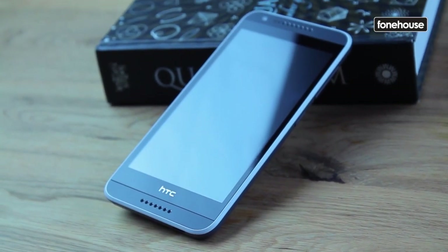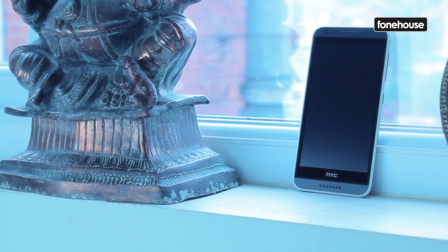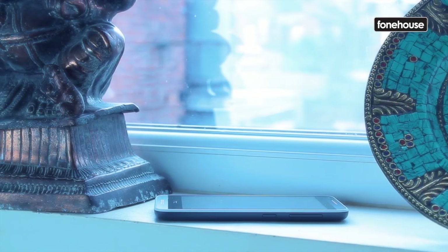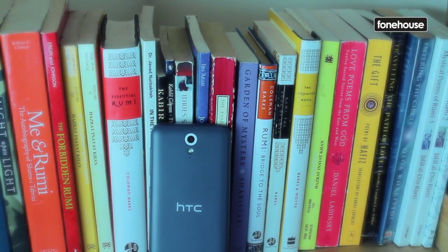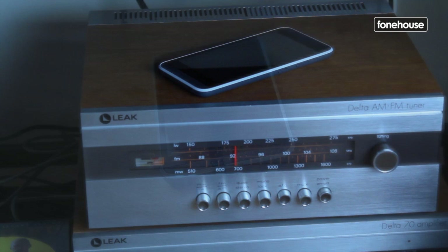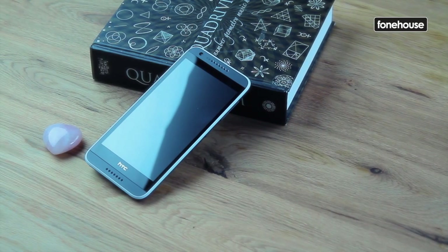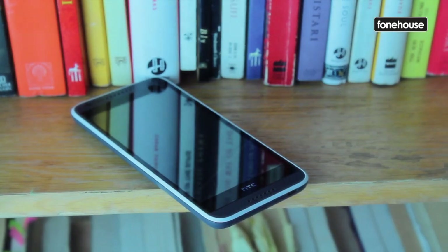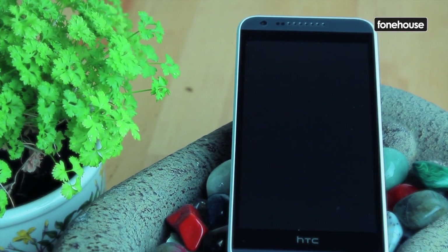The HTC Desire 620 improves on the 610 in almost every way. Starting with design, there have been several changes made to make this big screen phone easier to manage. It's thinner at 9.6mm and the tacky glossy back is gone, replaced by a nicer, classier looking matte finish. The two-tone design is a bit of a case of 50 shades of grey, coming in grey-blue, white-grey and grey-orange, with grey dominating the overall look in each case. Up front, the screen bezel is now thinner down the sides and there's a single row of new look front-facing speakers.